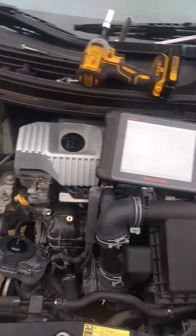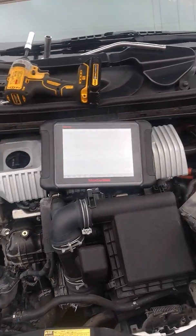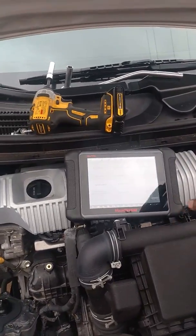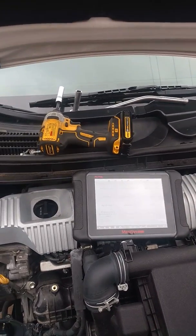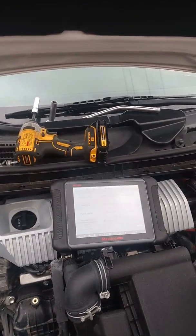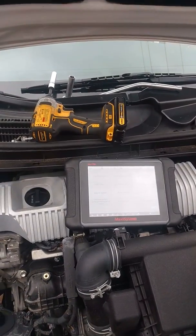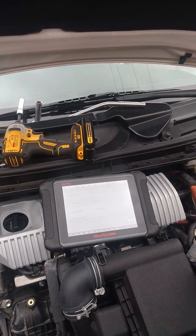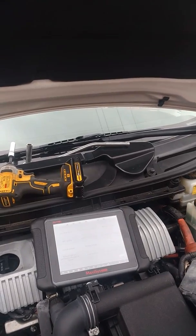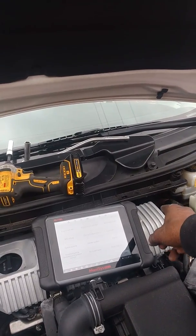Long story short, I checked the blend door actuators and the whole nine yards. I tried feeling the heater hoses and they were not getting hot. I drove the car around and it went up to 200°F and almost 220°F, and still no heat. So I told him I'm thinking the water pump is not working properly. This is my first time working on an electric water pump, so I wasn't sure how it functioned or what the strategy behind it was.